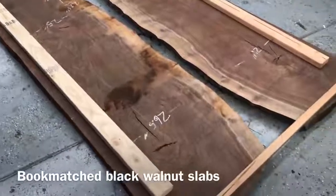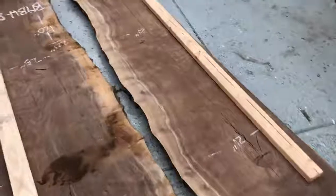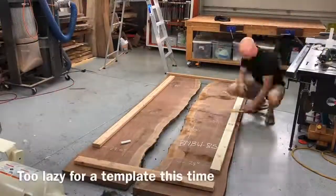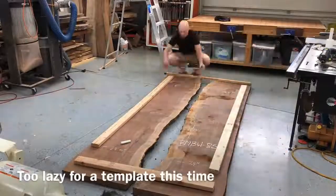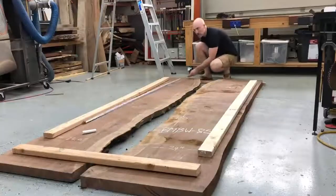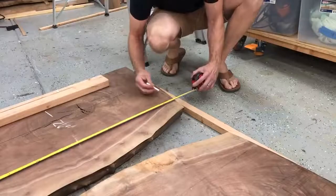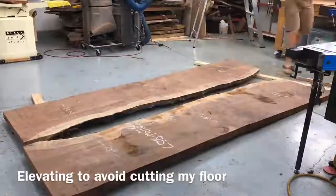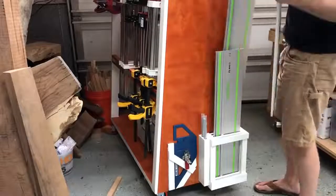The slabs I'm working with this week are called bookmatch, which means sequentially cut — in the middle of the tree these two pieces of wood sat right next to each other, and they give this really cool mirror image effect when you open them up like a book, hence the term bookmatch. The bum deal about these types of slabs is they are super expensive — just these two slabs was like $2,300 — but my client specifically wanted this look, so we got her exactly what she wanted.